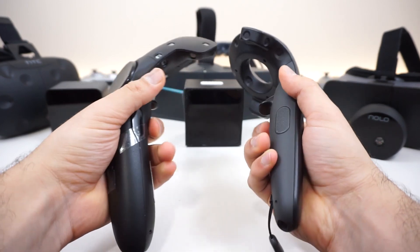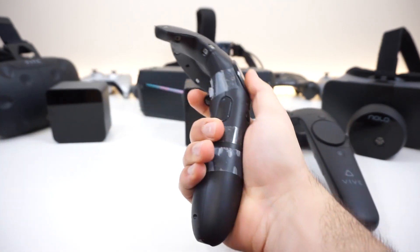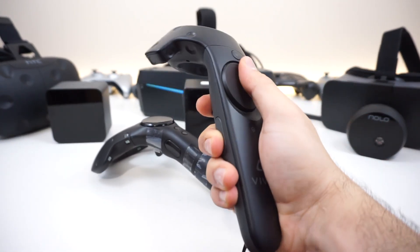I then tried to launch Virtual Desktop, which they did have on their library, and it crashed — it crashed the whole SteamVR service. We had to restart the computer, start the Pimax services, then start SteamVR, and try something else.